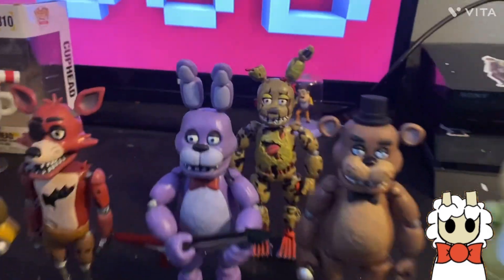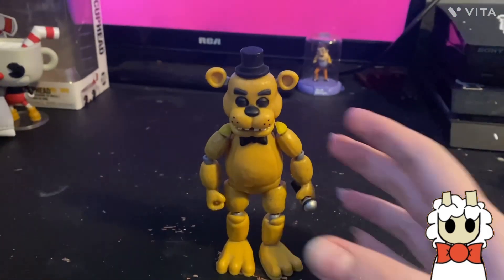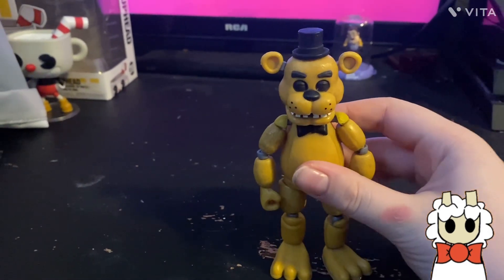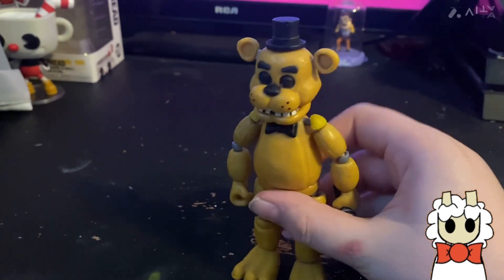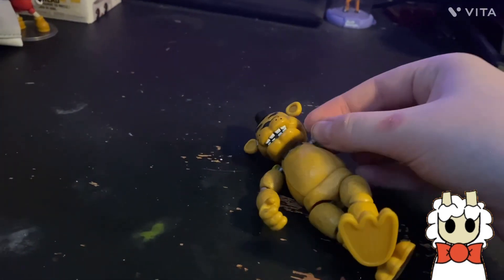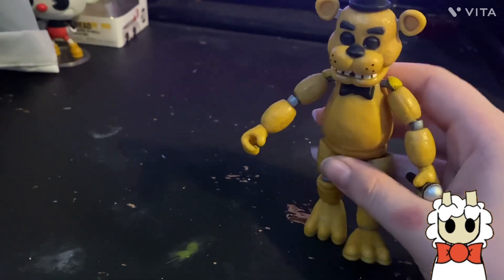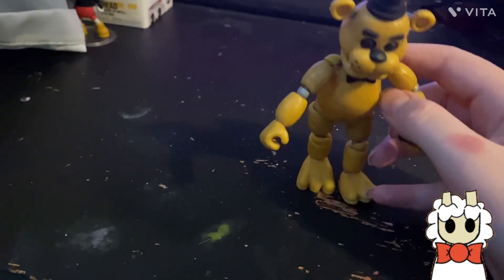I want to review them in order, saving the springy boy for last. Let's start out with Golden Freddy. He's just a recolor of Freddy, and his microphone is in that hand because — well, he's dead. His arm falls off a lot. I couldn't fit his microphone in his other hand for some reason — it worked with Freddy but not with him.